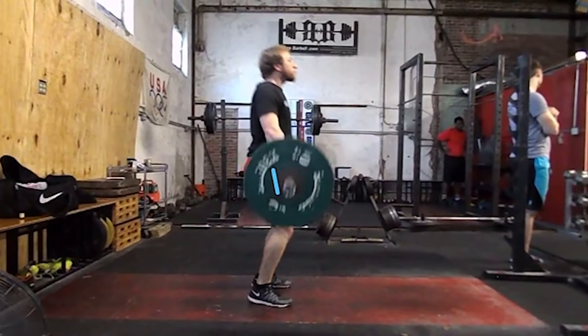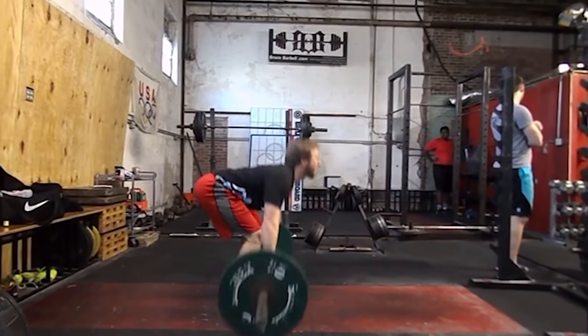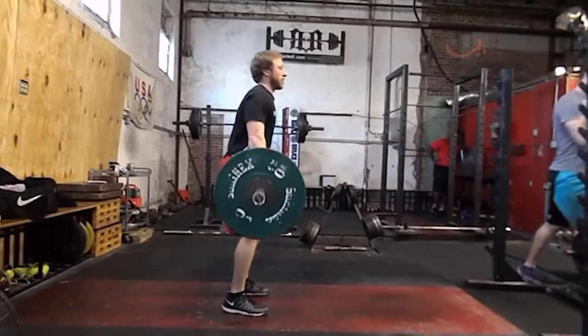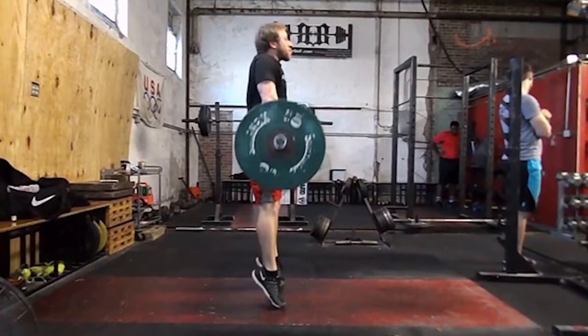Power position is where the knees are slightly bent, torso is vertical, and heels are still firmly on the ground. This is the final phase of the pull when the athlete will go into the jump shrug — coming up on their toes, knees extended, ankles extended, hips extended, and pulling with their traps underneath the bar. Here, coming off the ground and pull to finish.